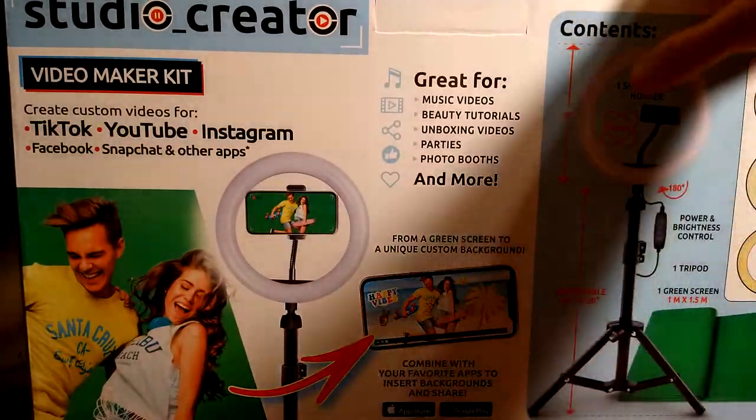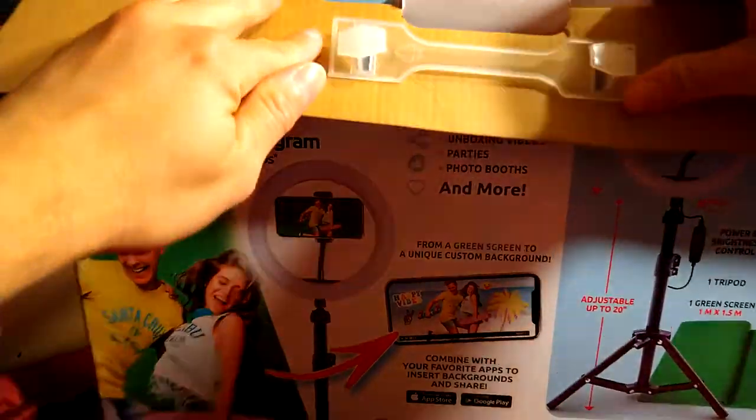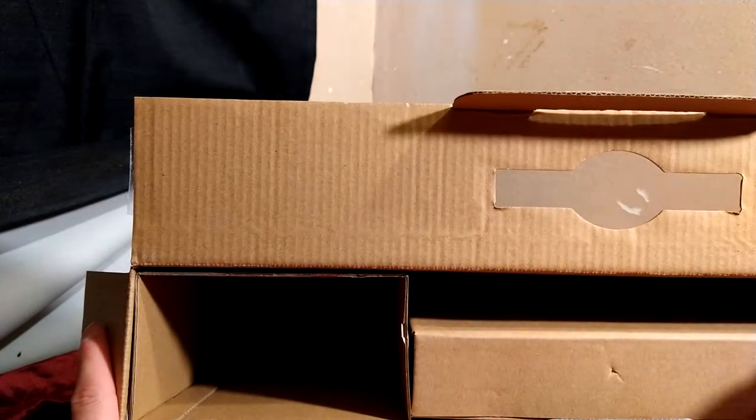I'm going to unbox it for you today — I already pre-cut it so now all I've got to do is open it. I'm pretty excited about this because so far my videos have been pretty low-budget. I bought headphones with a mic from the 99-cent store, then stepped up to headphones with a mic from Five Below. This is actually probably the biggest unboxing or unveiling I've had so far.